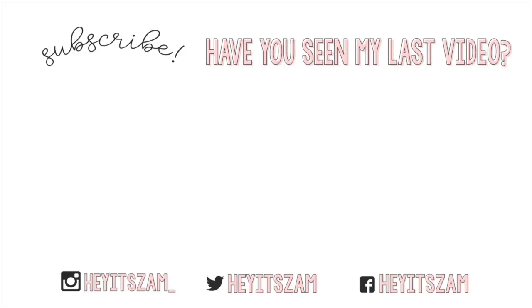My final step is to set everything with the Morphe setting spray. That is it for this makeup tutorial. I really hope you guys enjoyed, and if you did, don't forget to give it a thumbs up and subscribe. All of the products I used in this video are going to be linked down in the description box, as well as all of my social media. Until then, I'll see you guys in my next video. Bye!